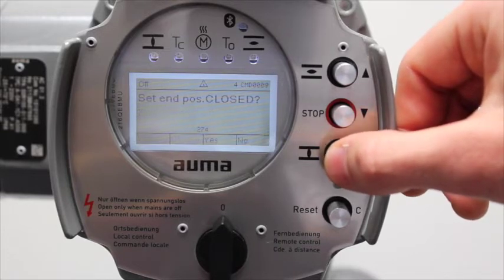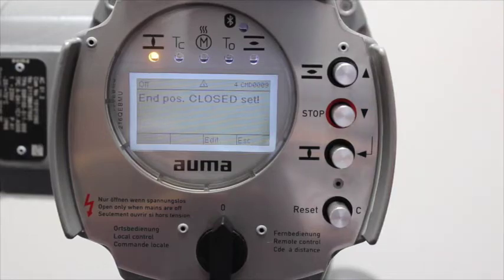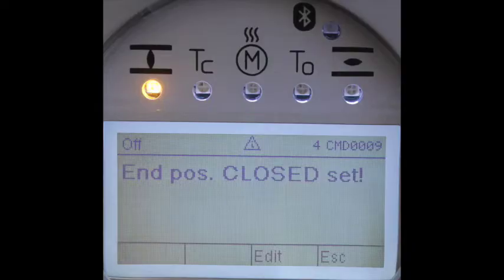It will then ask you if you would like to set the end position closed. Press enter and the closed LED will be illuminated to signal the close limit is now set.